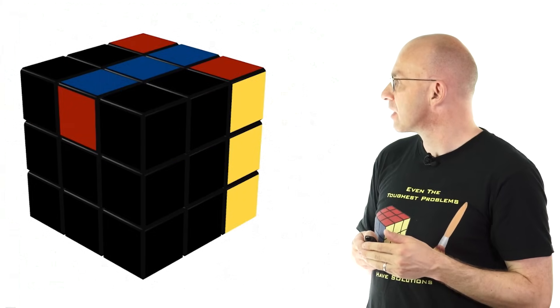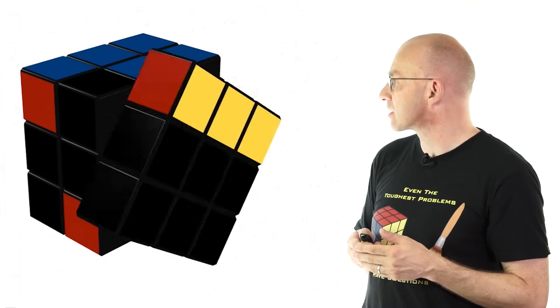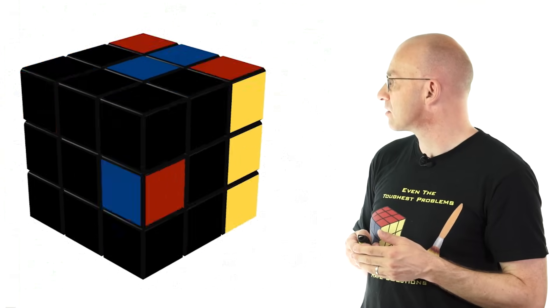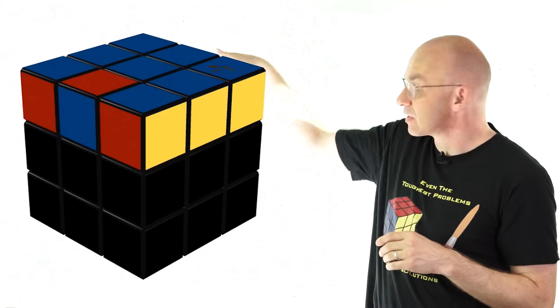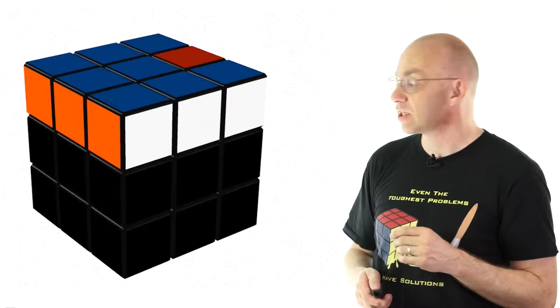What we can do is maybe do something like this: turn things a little way, so the sides come up again, turn this guy over, do that, do that, sides back — and we've just found a move that flips this edge here and leaves the rest of the top layer unchanged.